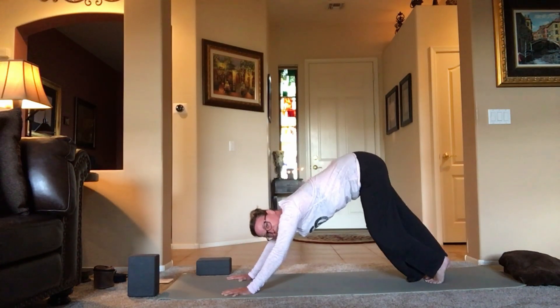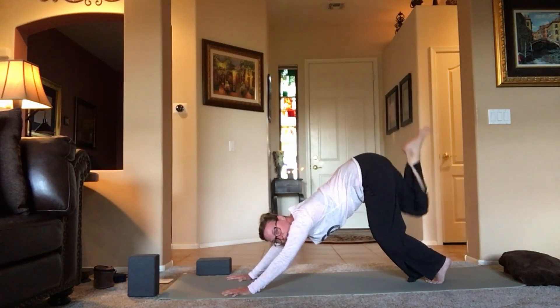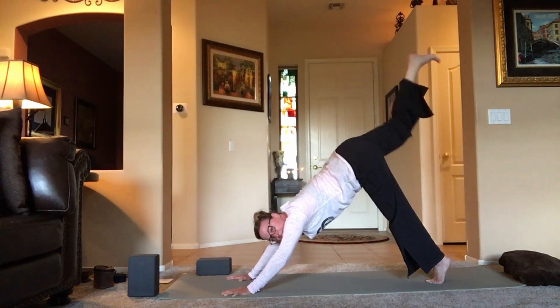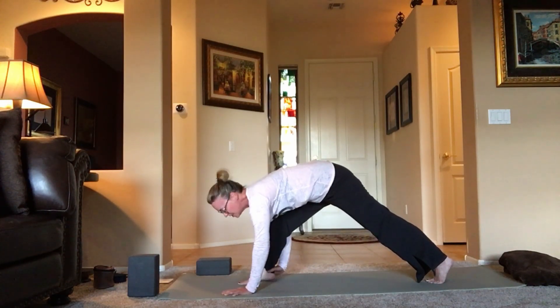Bend the left knee a little bit, send the right leg up behind you, then curl it and arch it under — curl like a cat, knee to nose. Inhale, extend it all the way up. Exhale, stepping it all the way forward toward that right thumb. If it doesn't make it, just help it all the way forward.